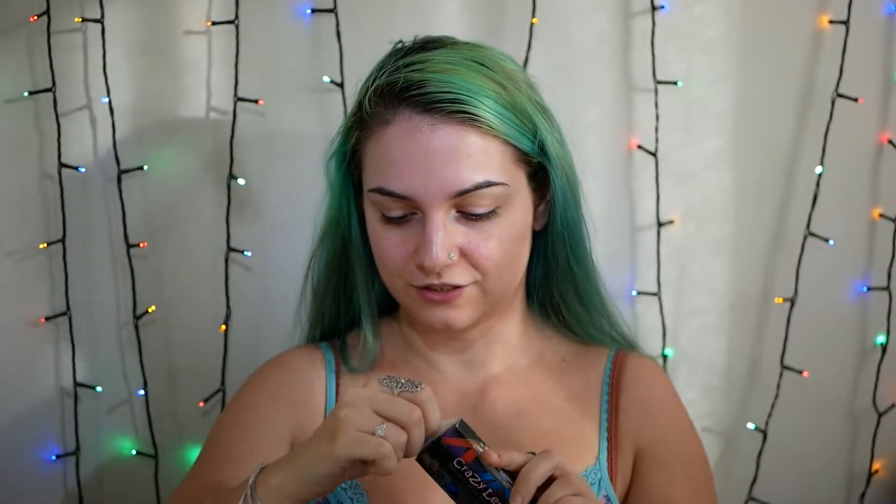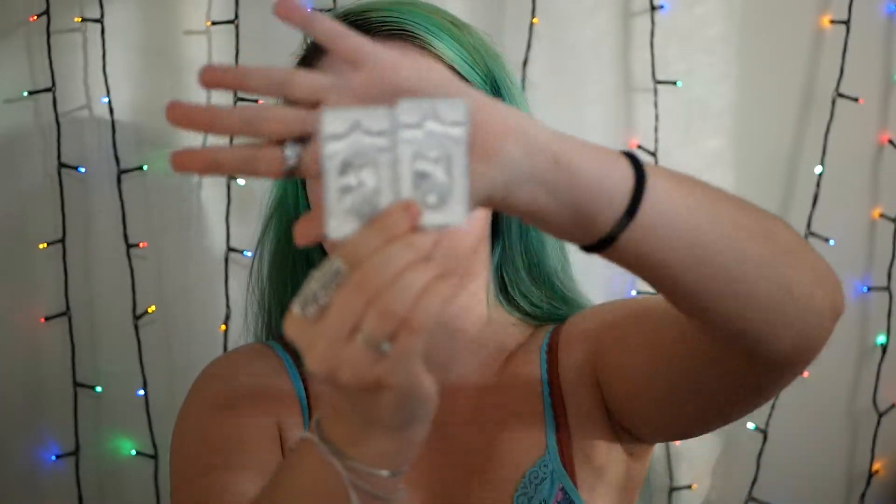This is the box which contains a pair — two lenses. We have the lenses and what is this? Instructions! Who needs instructions? Not me! And here we have the lenses! They are so beautiful! I wish I had them for Halloween! They are so nice — they are white with spider webs! And now I'm gonna put them on!